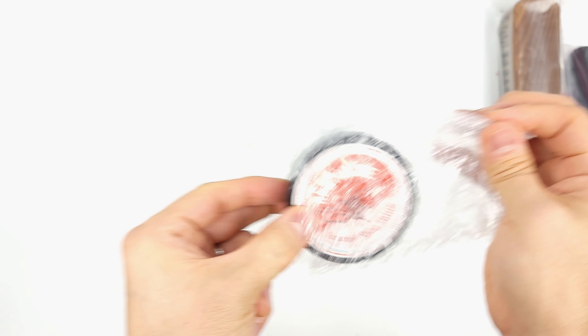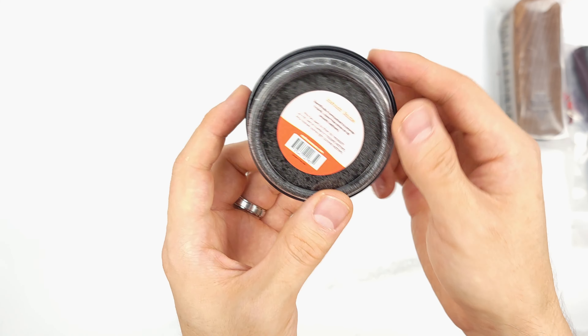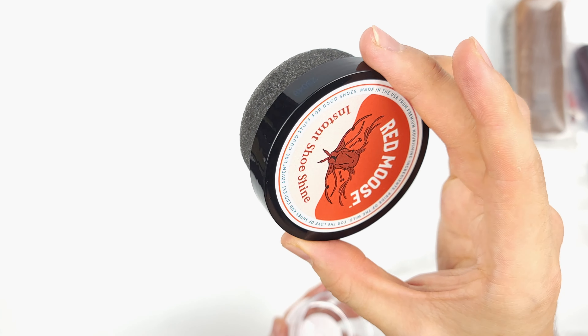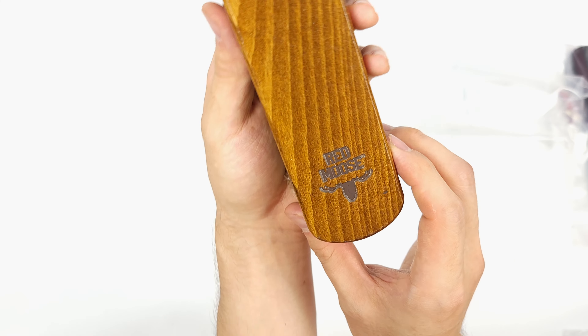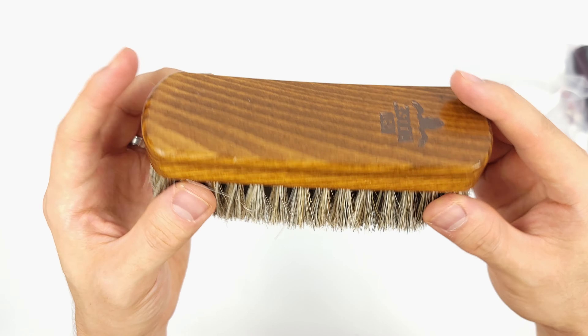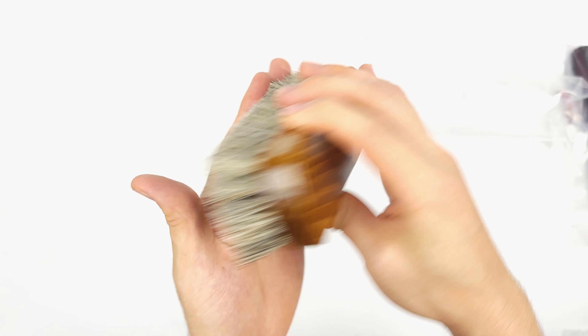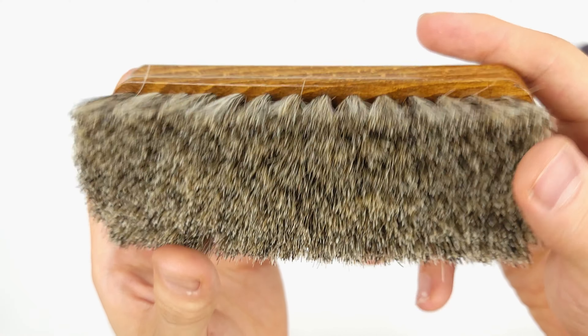Next, we have the instant shoe shine sponge. This is one of my favorite tools when achieving a high shine because it removes any haziness from polishes. I've never seen one like this that has some type of shining solution soaked into it, but it'll be fun to use later on. The indispensable horsehair brush — whether you're getting off dust or debris or ready to shine up your shoes, this type of brush should be in every gentleman or gentlewoman's arsenal. Ladies, I know there can be a lot of fear in cleaning or restoring your leather because you don't want to ruin anything, but I have faith in you.